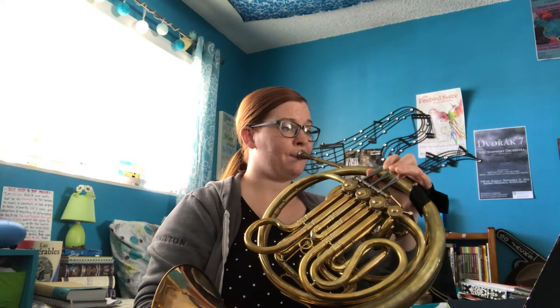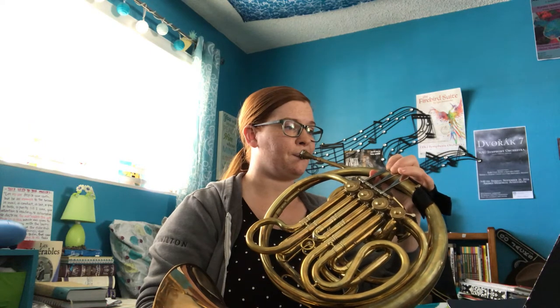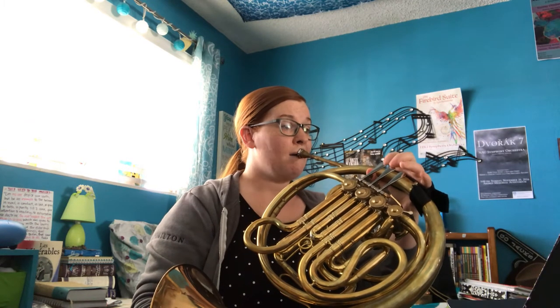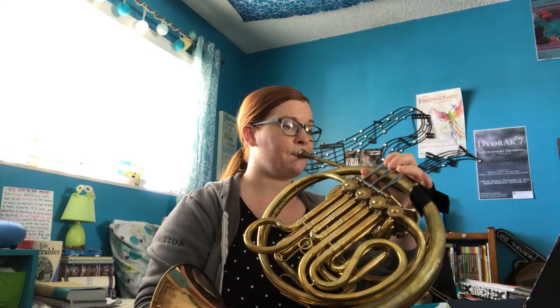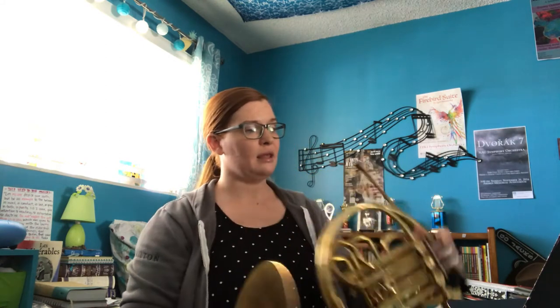Excellent. We are going to go ahead and skip the duet, so we won't be doing the duet in this video, which is number 24. We're going to go straight to number 25, and since we just played some high notes,